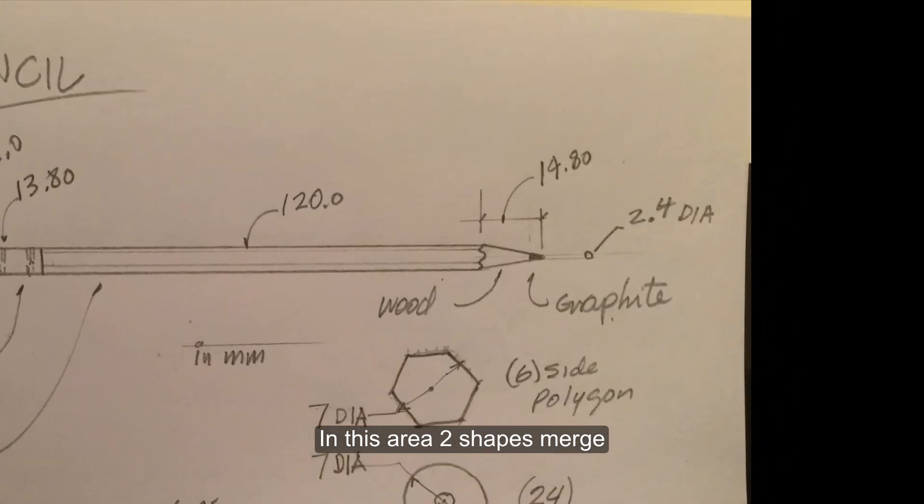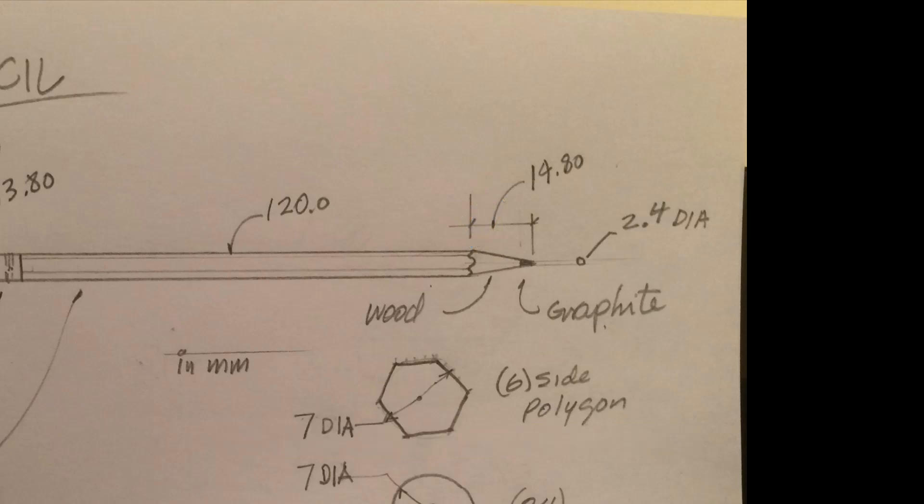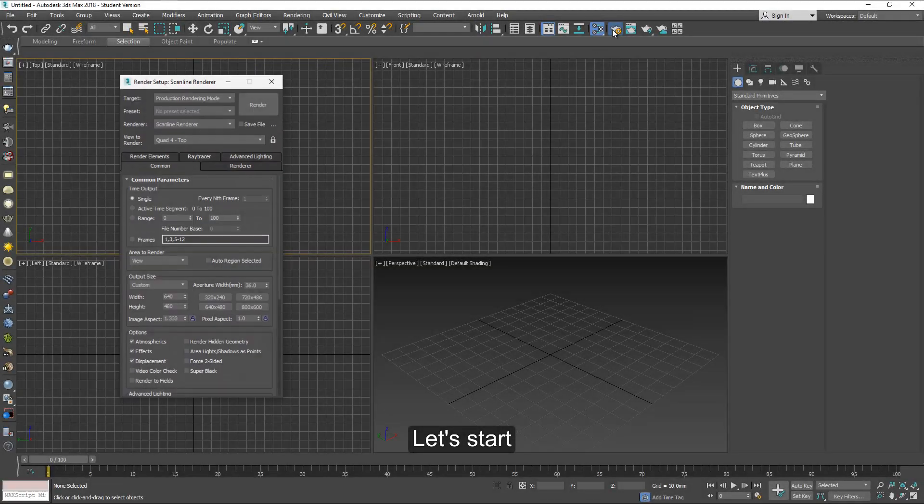In this area here, two shapes merge. One is a conical shape of the point and a six-sided hexagon of the rest of the pencil. So we'll work on that. Let's start.